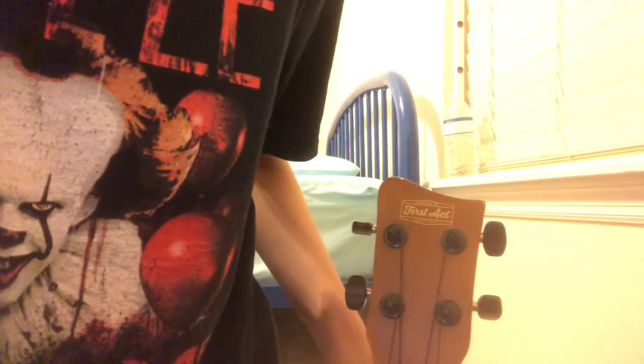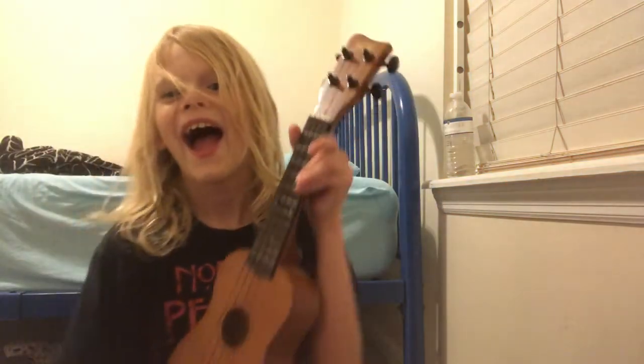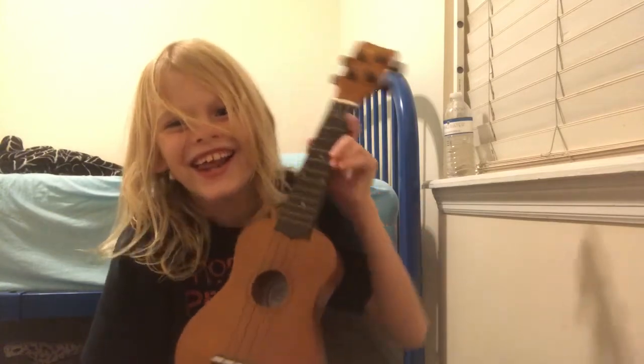Alright, I need one of my guitar picks. Frick! I just got poked by my Christmas tree. Hold up — that guitar pick's in the wrong place. Alright, I got a ukulele.